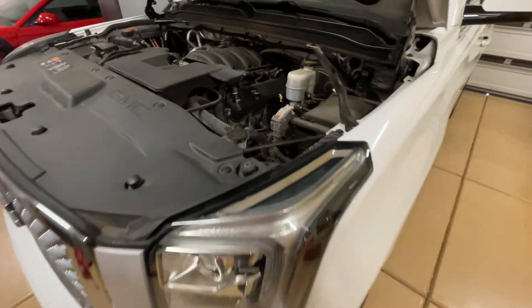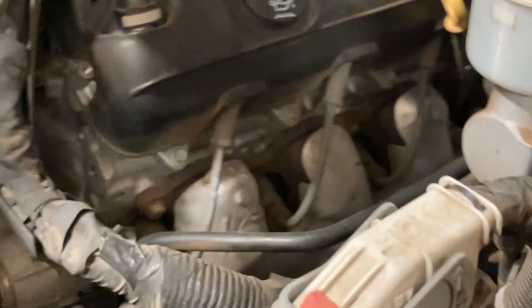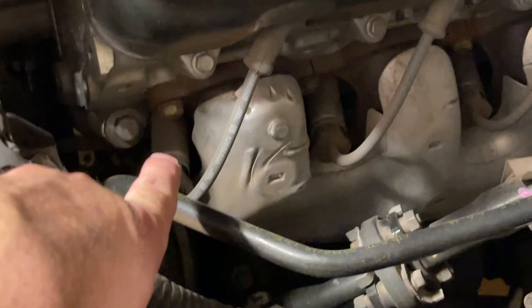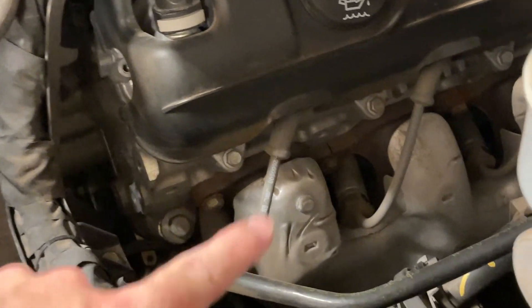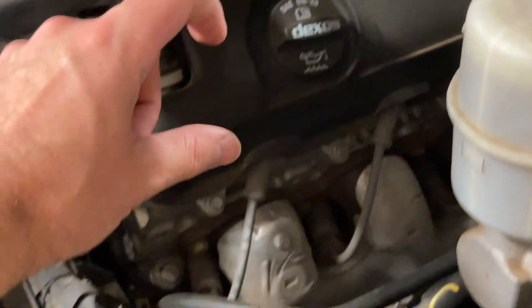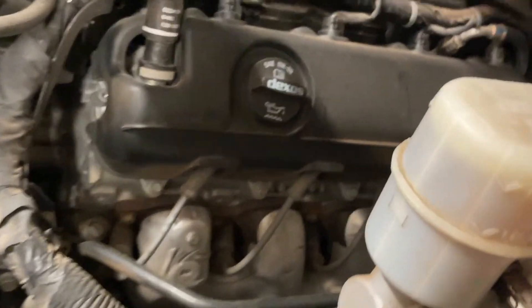On overhead valve engines, like the ones you see in these GMs, you'll notice that the spark plug comes into the side of the cylinder head instead of directly on top, and it will then follow an ignition lead to another coil pack. Very old vehicles actually have a cap and rotor where each of those ignition leads will go to a cap that's telling it when to fire.